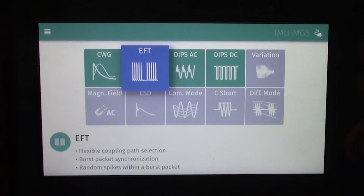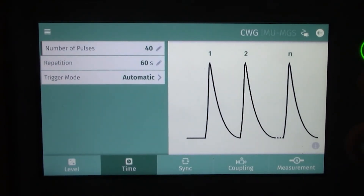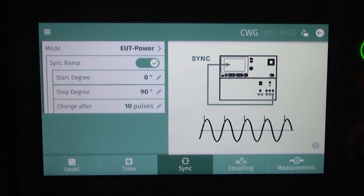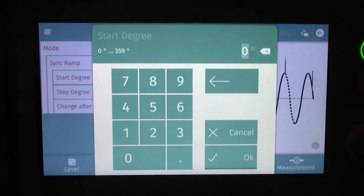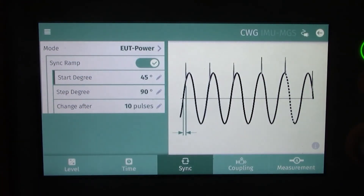Let's take a look at the different transients. Clicking on combination wave surge, you have level, time, synchronization, coupling, and a measurement option. Under the time settings you'll find the number of pulses, repetition, and trigger mode. Under synchronization mode we have EUT power, with a synchronization ramp starting at zero and a step degree at 90 degrees. When you want to modify these criteria, just click on them and the menu pops up — for example, changing the start to 45 degrees and hitting OK updates that value on the display.